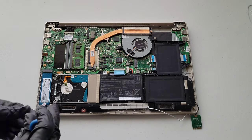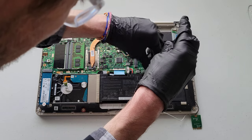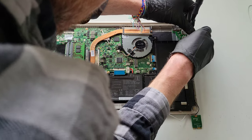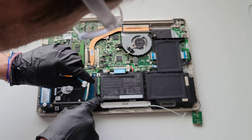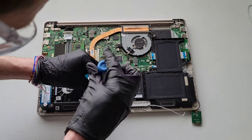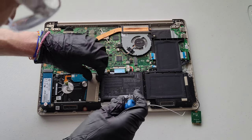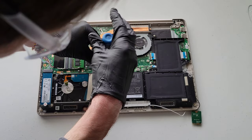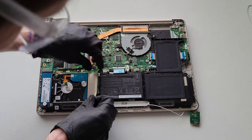Now we're going to take out the screws that are holding the battery in place. Same thing — we want to keep track of the screws in case there are different lengths. There's one here, one there, one right here. There's also a cover piece here, so I'm just going to pull that back. There are a couple more screws where the battery meets up with the hard drive, so we'll take those out too.